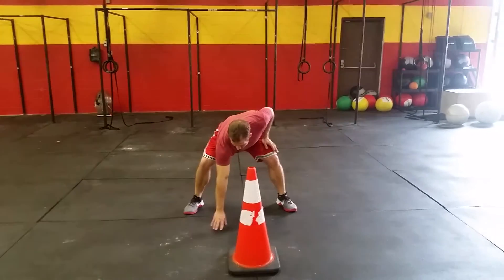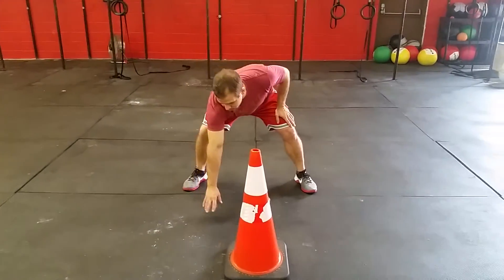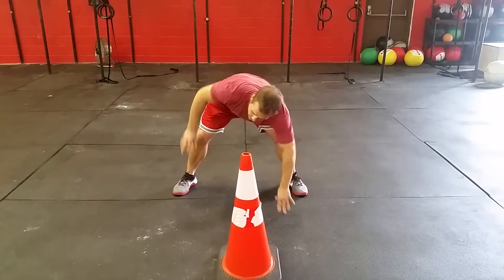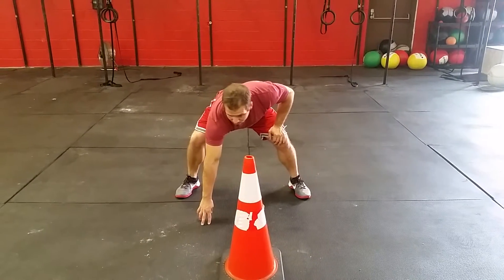We want to start with whatever hand matches the side we're going to go to — so if we're going to the right, that's the hand on the ground; going to the left, that's the hand on the ground. Not too much pressure, just that hand on the ground, looking straight forward — that's a requirement, you can't be leaning one way or the other.